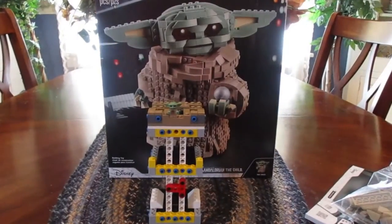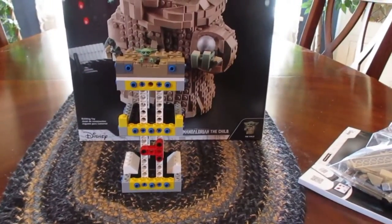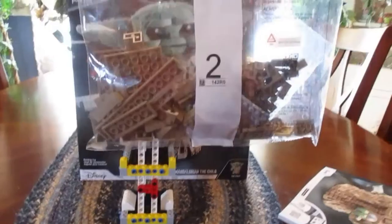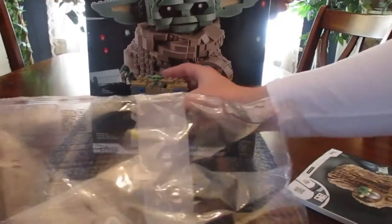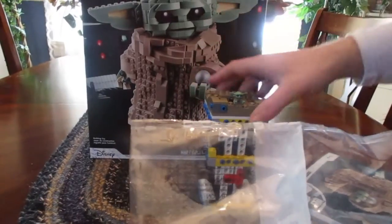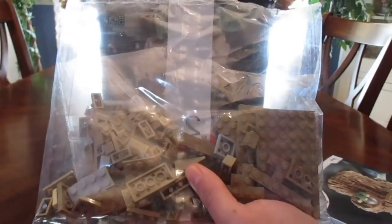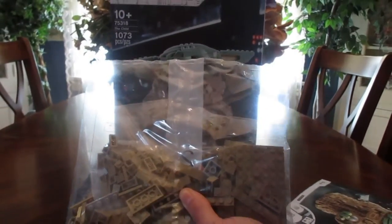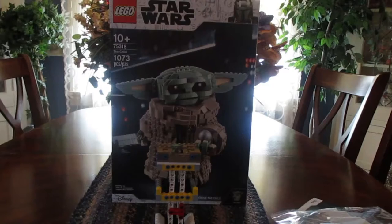So right now you're seeing bag 1 still — nothing changed. What I'm going to do now is just kind of show you what we were left with. And now we have bag 2, which looks like it's going to be kind of the foundation, kind of like the stomach area of Grogu right here. So I'm going to build this and then I will cut, and when I come back I will show you guys the finished product of bag 2.